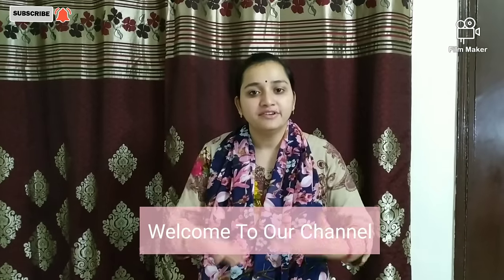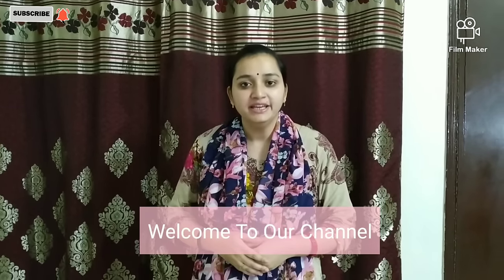Hi friends! Welcome to my YouTube channel again. Today I have brought you two new products which I ordered from Flipkart. Let me show you these products.